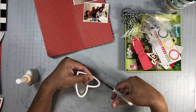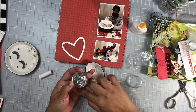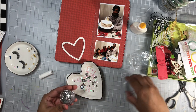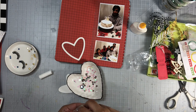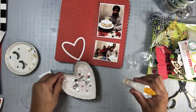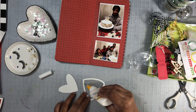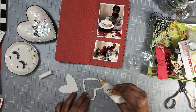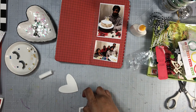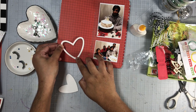Once I'm adhering it to the background, I will not add adhesive the entire way around the heart — I do leave a tiny opening so I can add those sequins to it later on. You'll see exactly what I do right here. Once this is drying, I will go ahead and begin working on my right page by adhering my photos and also adding some washi strips as well.